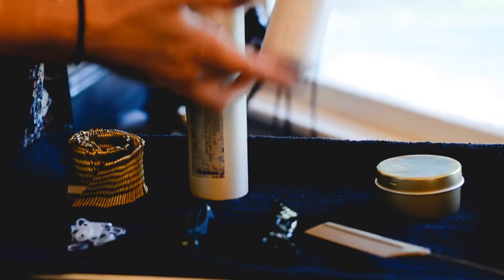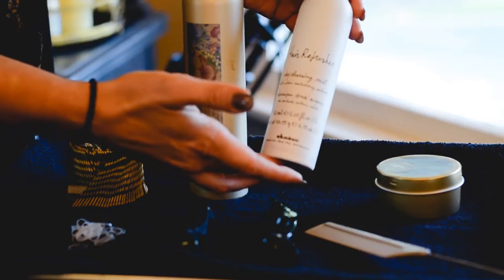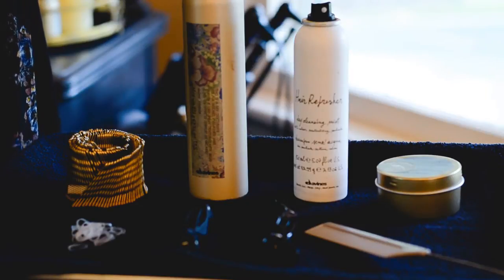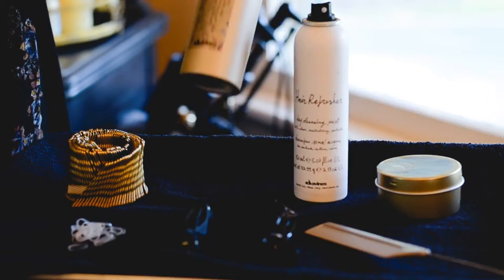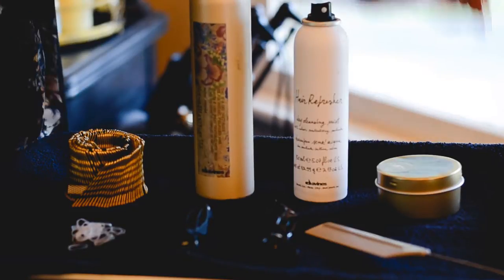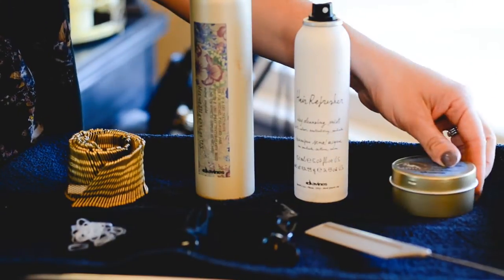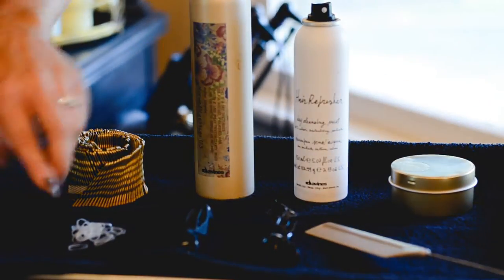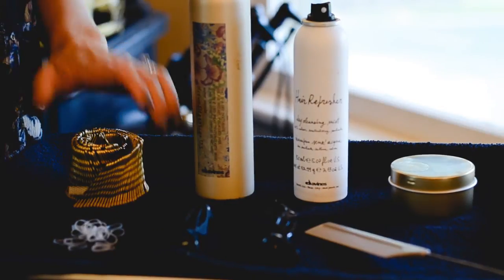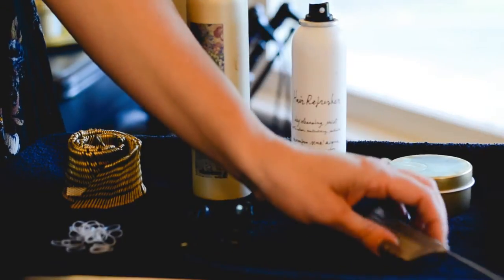We will start with the Hair Refresher, which is our version of the dry shampoo, just to help rough up the root area and give us some nice texture to work with. We will also spray our dry texture spray on the ends of the hair for some added texture. And then we will add a little bit of polish with our Forming Pomade. And then we have our little clear elastics, our bobby pins in case any hairs fly away, and clips and a tail comb just to help us with the braid.